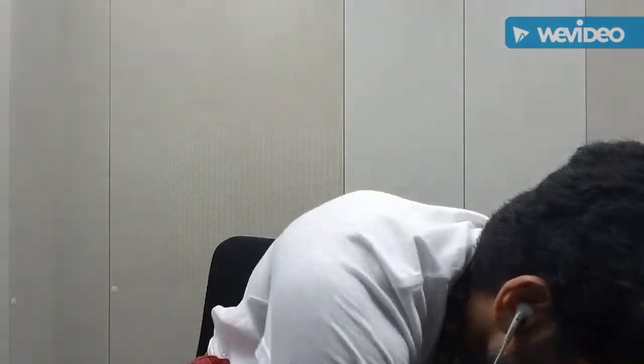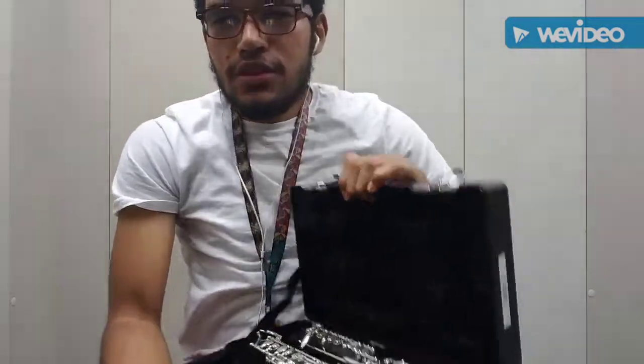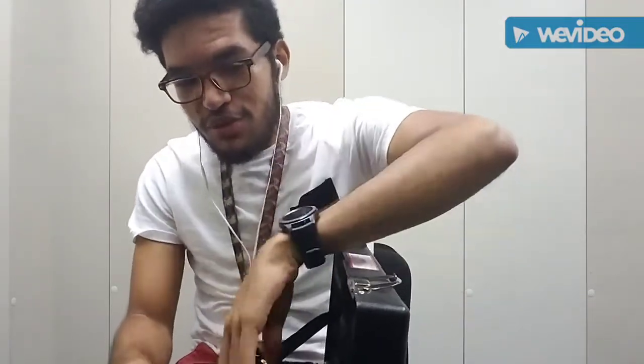Hey YouTube, I'm here to make a little video tutorial about the oboe. Here's the oboe — it looks very similar to the clarinet but it's completely different. I should know, I'm a clarinet player. Let's go over basic assembly.